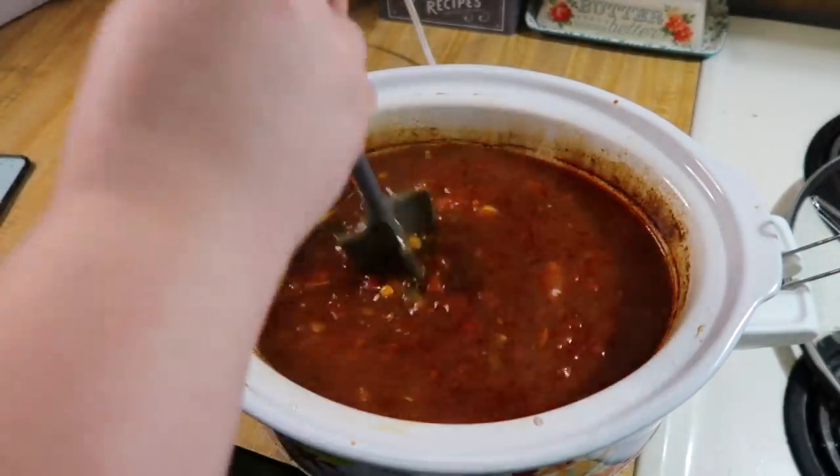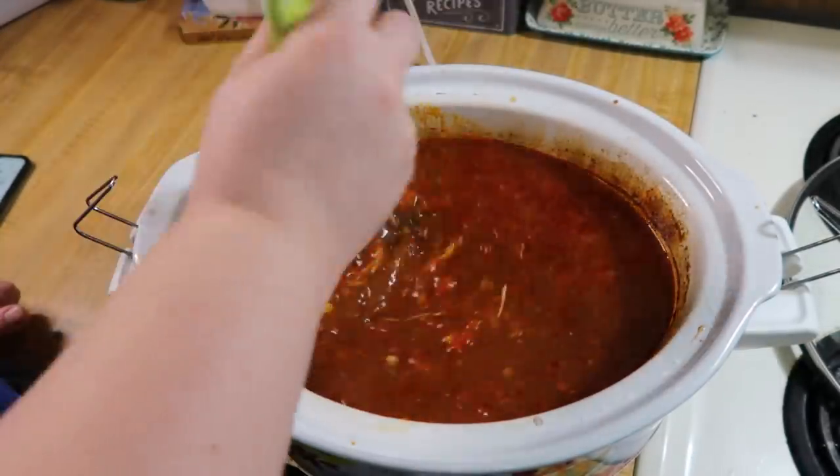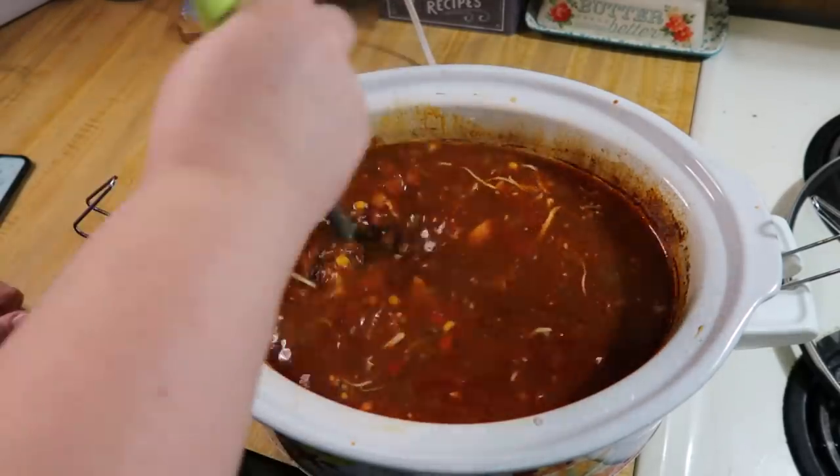After eight hours I went in and shredded up the chicken, and once it was all shredded I added in a couple cups of cheese and let that sit and melt for about five minutes.